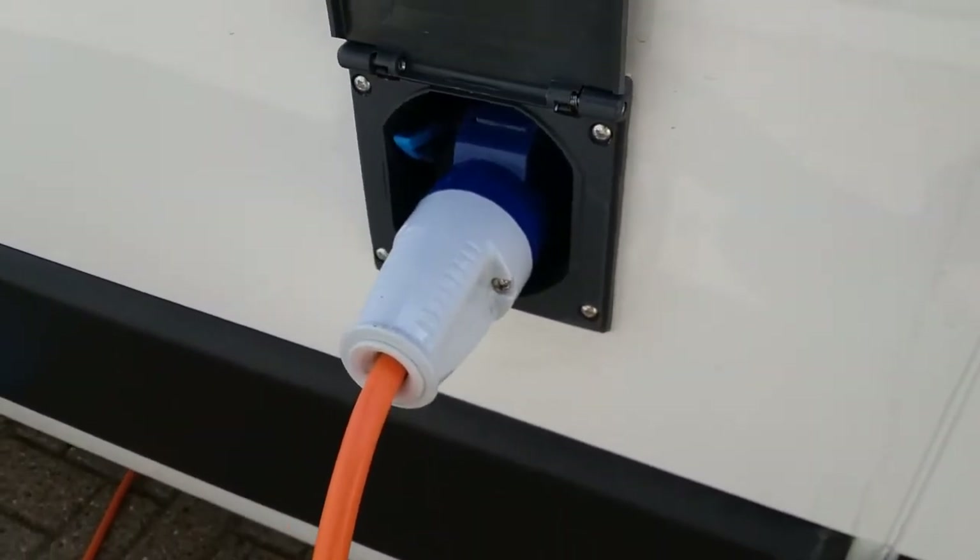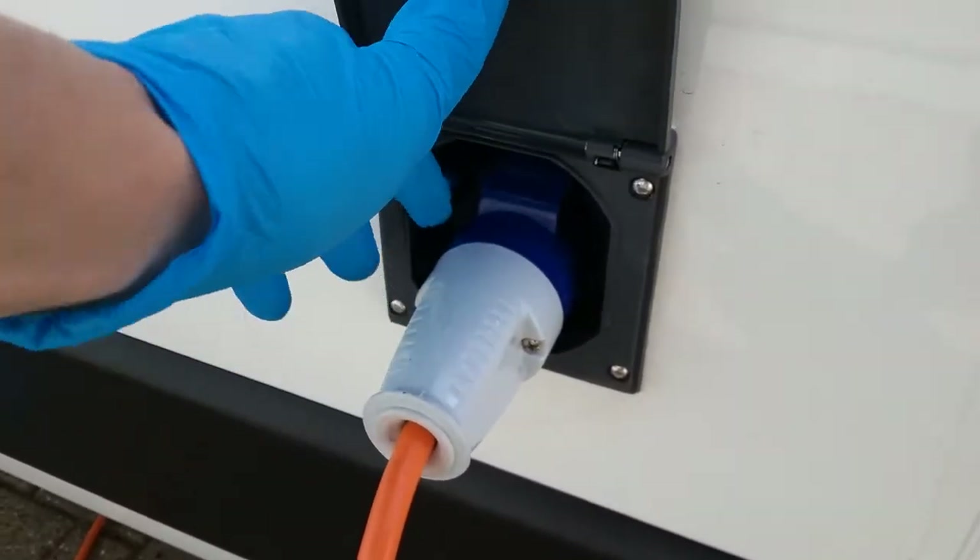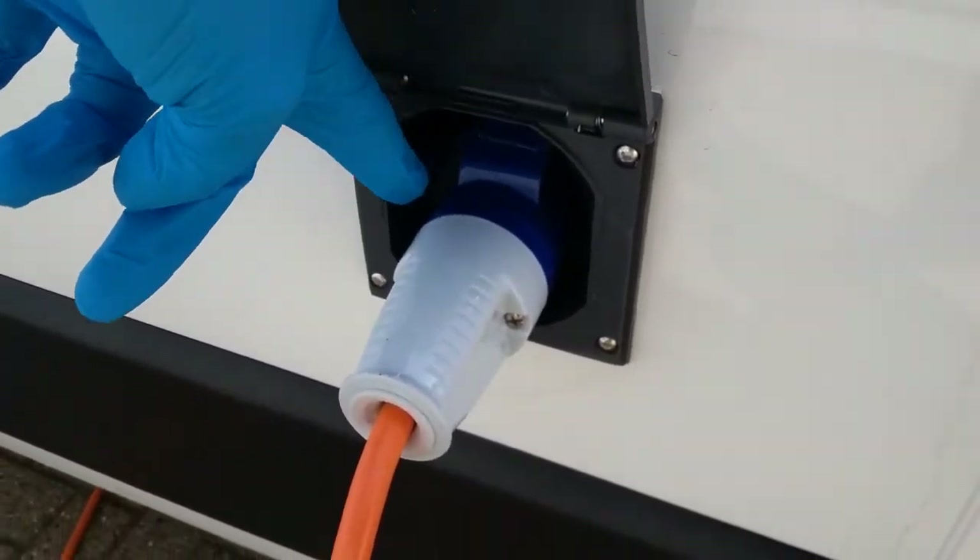Mains hookup supply is just here. When releasing the hookup lead, just push down on the blue lever.